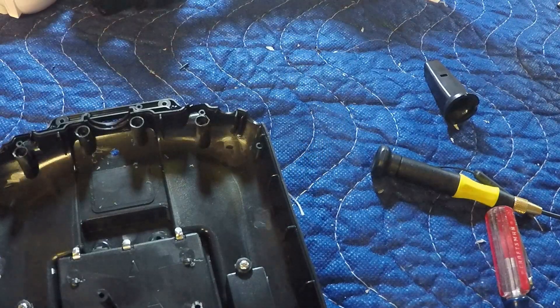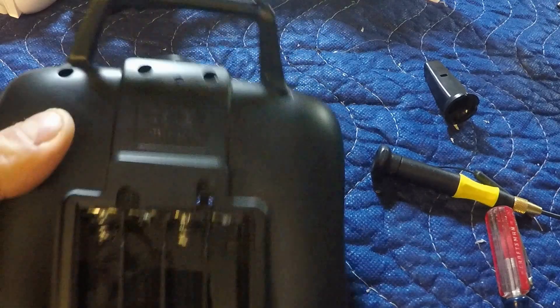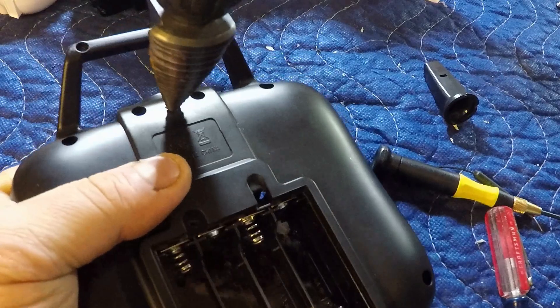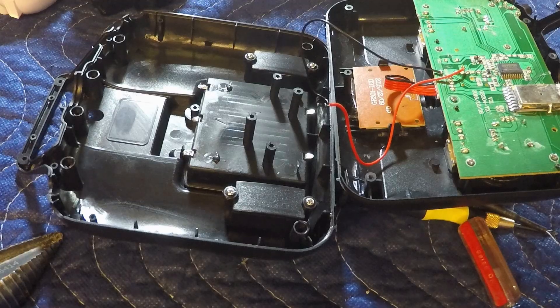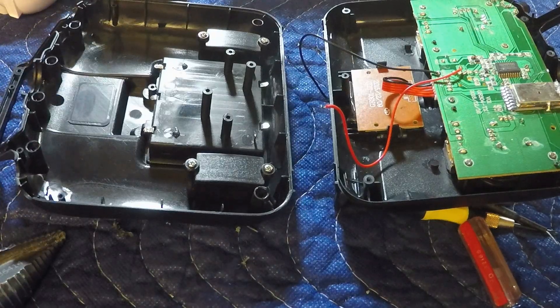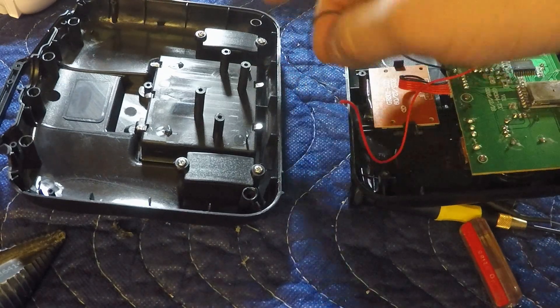Now that we've got our pilot hole, we'll move over to the step-up bit and take that slowly, one size at a time until we get to the right size. Okay, we've drilled our hole. Before we continue feeding the connector through, we need to reattach our battery cables.